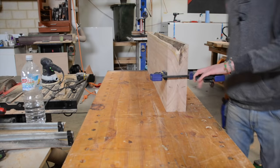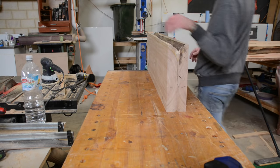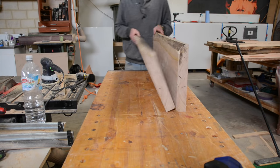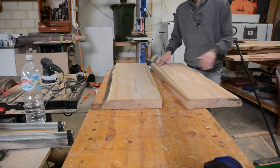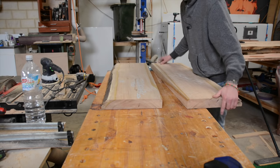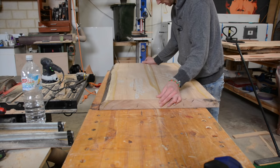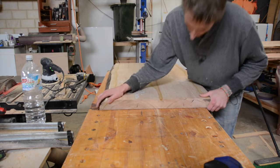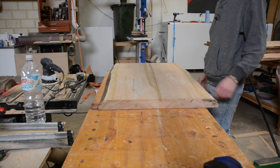This is where this method proves itself: even if the angle isn't 90 degrees, the fact that we had it face to face means the angles will complement each other. So if this one is 91 degrees, this would be 89 degrees — it will still meet up perfectly and look seamless. Once there are a few clamps on that, we should be good.